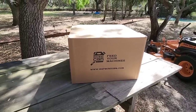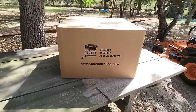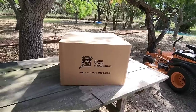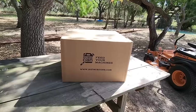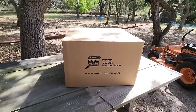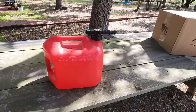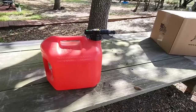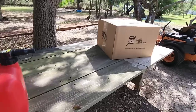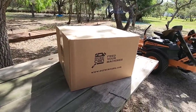Alright, here it is. In front of me you're looking at a box that was sent to me from the good folks over at SureCan USA. I was completely unfamiliar with this brand until you, my viewers, told me that I should reach out to them and see if they could send me some cans to demonstrate on the channel. For me this is a whole new experience. I've never used anything other than the traditional old fuel can that you see right here — pretty much the staple in many garages for adding fuel to your mowers or equipment.